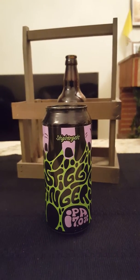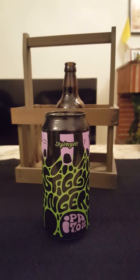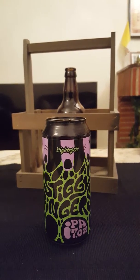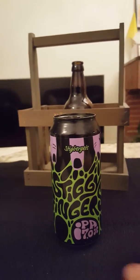Hey there, all craft beer lovers — it's the Cider Fanatic here, back with another beer review. As you can see, we have another Stig Barriets offering on the table, newly released, just picked it up yesterday — another IPA.